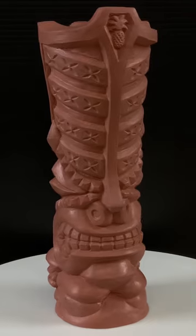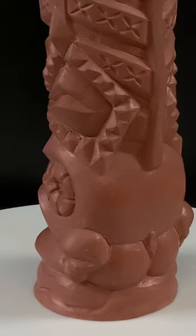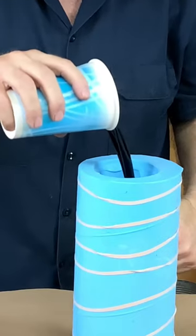World-famous Crazy Al, tiki sculptor extraordinaire, created this new mug in clay. And it's my job to make a silicone mold and cast it in resin.